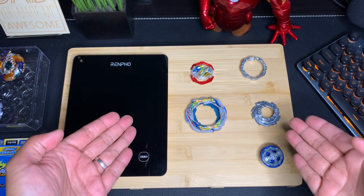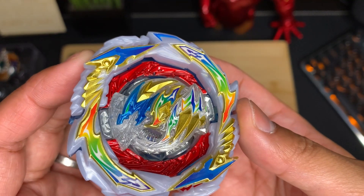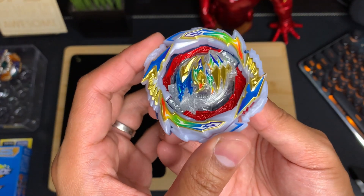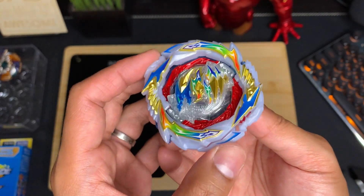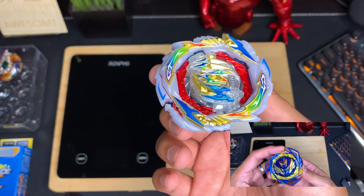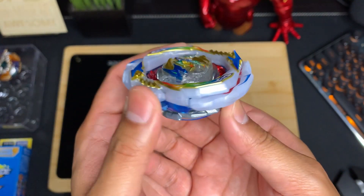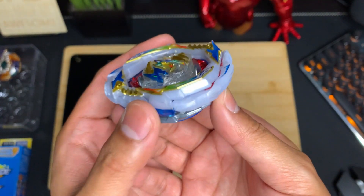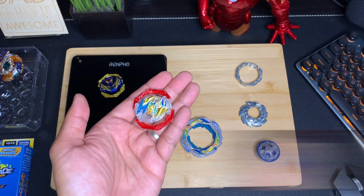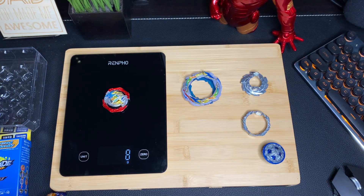Moving on to the actual Dragon parts, let's start off with the Dragon DB Core. This thing has a built-in spring system which gives it the bound ability, which is useful for both offense and defense. This is basically the same feature as with the Valkyrie 1 DB Core from Savior Valkyrie. The main difference is that Dragon's does not go as far back as Valkyrie's — but it's actually by design. In theory this would allow Gatling Dragon to do more bound attacks, dishing out more damage or helping push the opponent out of the stadium. The Dragon Core also has three locks compared to Valkyrie's two. The Dragon DB Core weighs 8 grams.